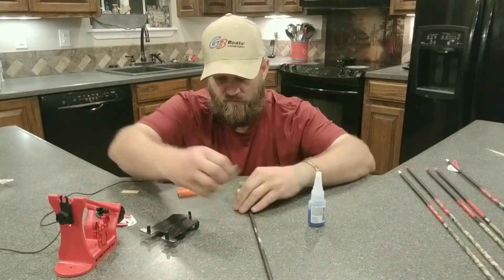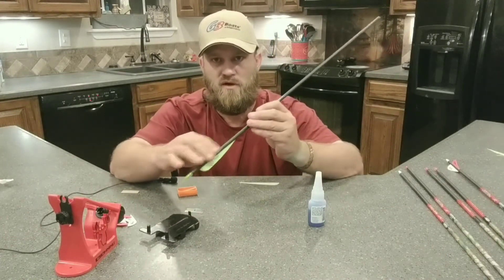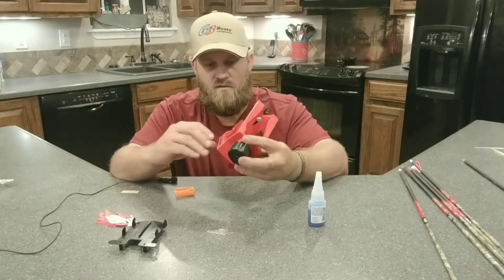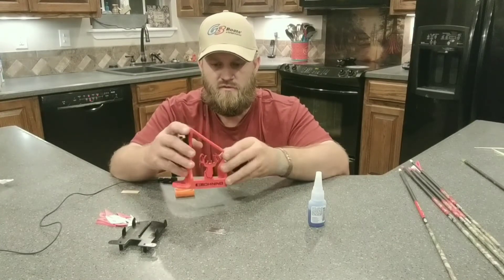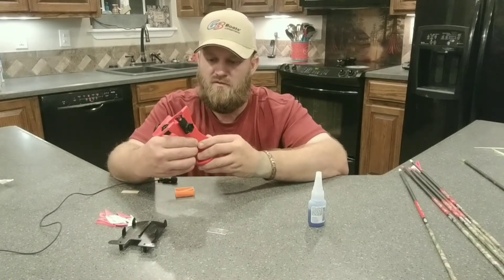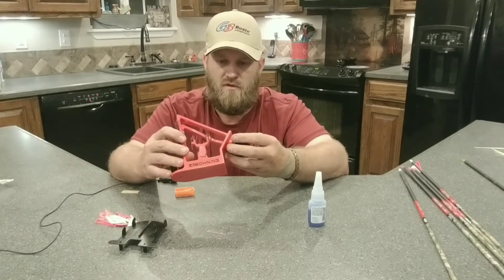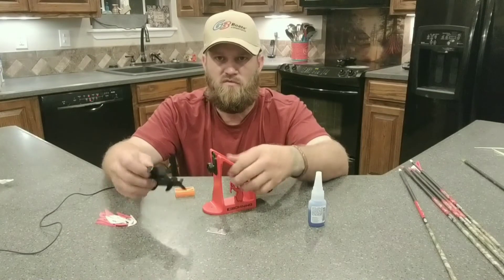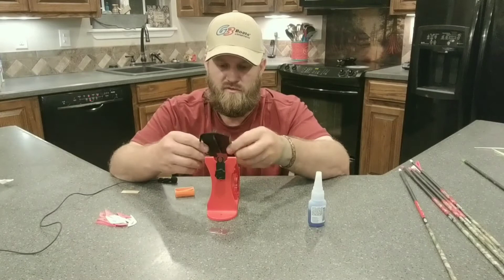Once you get that off, if it's not smooth enough, I'll take a little piece of sandpaper and just run it back and forth down the shaft until I get all that glue off. What we've got here is a Boning Archery fletching tool — a little three-degree fletcher. I think I picked this up at Bass Pro or Cabela's. It was under $50 at the time. There are several different ones on the market. This is a nice, cheaper plastic one.